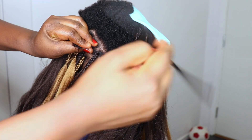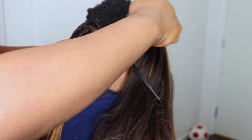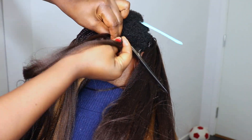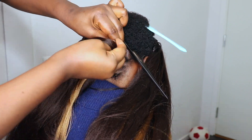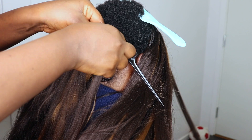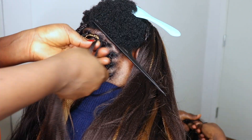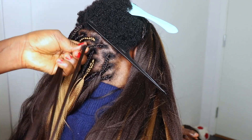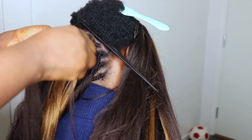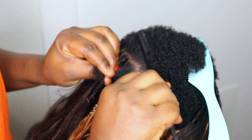The reason why I decided to do this hairstyle on her hair is because her hair is short. If your hair is long, this style won't really come out well. If your hair is long, you'd just have to do a cornrow and then crochet the hair extension on. But when your hair is short, this style is really cute — I really love this style. So I'll just be doing the braid, taking a little bit of extension, securing it, and that's what I'll be doing for the rest.